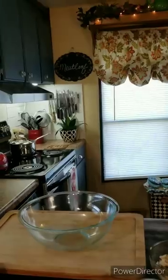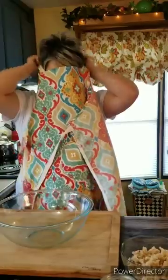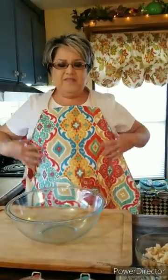Hi everybody, I'm Rachel from Rachel Cooks with Love. Today I'm gonna be making meatloaf. I love this recipe — I make it about twice a month because it makes fantastic leftovers. And if you've never had a meatloaf sandwich, you need to try it — it's just awesome. So let's get started.